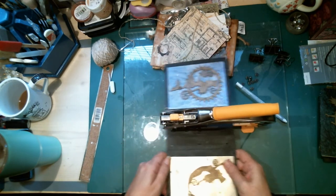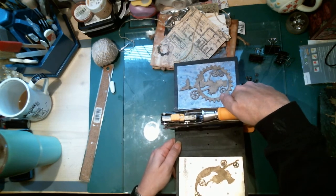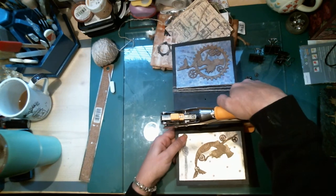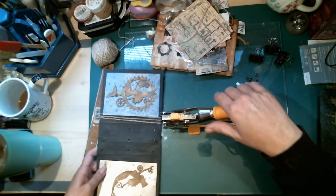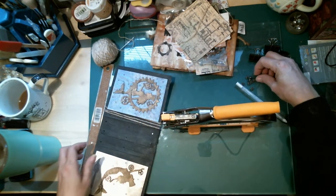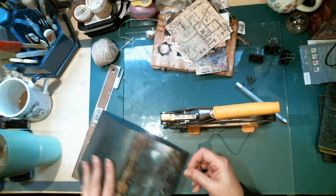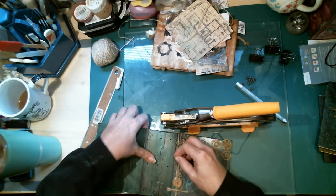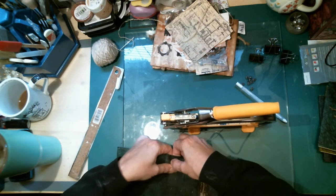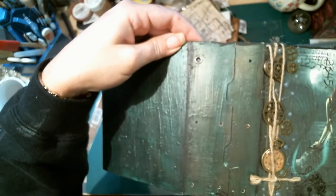The Crop-A-Dile is so big it fits a lot more projects and you can get more use out of just the one tool. Now I'm going to change it to setting the rivets. I'm going to flip this over because I want the rivet setting on the outside.